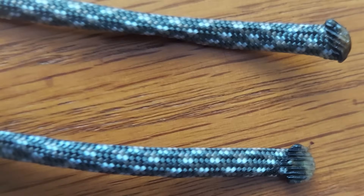First, you'll need paracord. If you're cutting your own cord, you'll need to cut it to 5 feet and make sure you seal the ends to prevent fraying. You can do this by using a lighter to heat the end until it begins to melt, and then squeeze it with a pair of pliers to keep the inner strands from coming out.